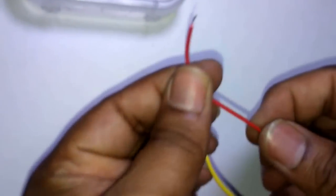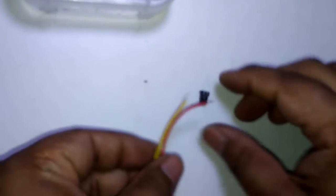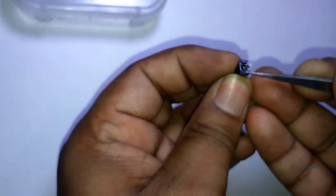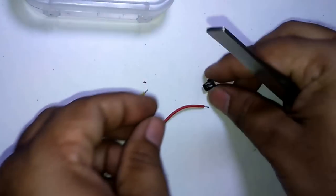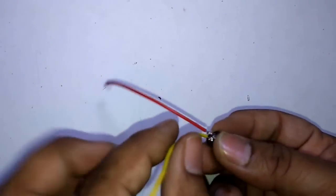Now connect — red wire for positive and yellow for negative. Connect here. This is for positive and this is for negative. Red one for positive and yellow for negative.